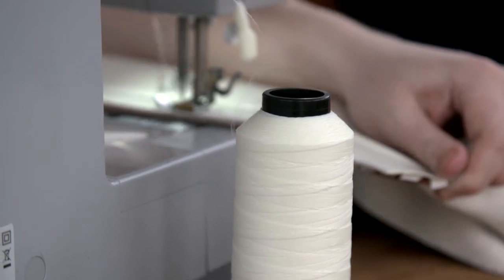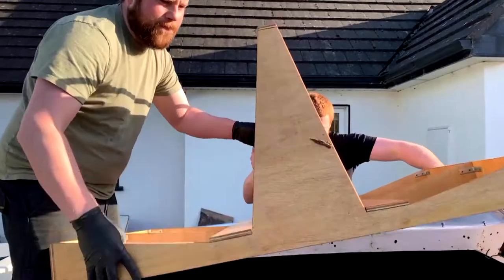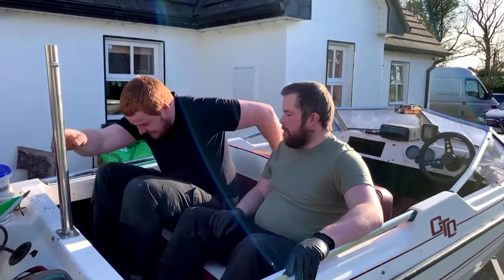We're using a marine grade vinyl — it's more UV resistant so it can be outside, affected by the sun. We do a little test fit. That's savage!